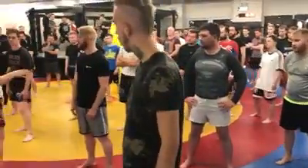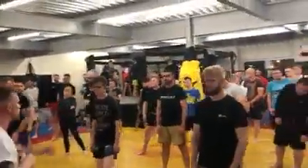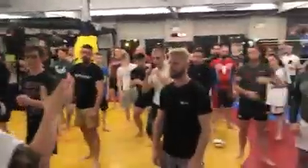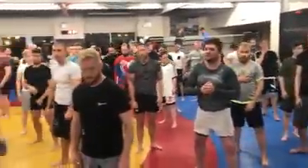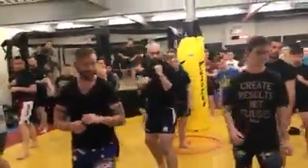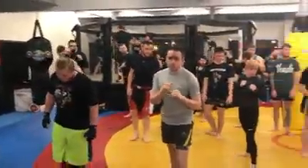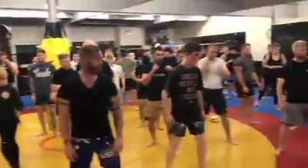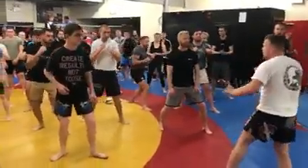The first thing we're going to do is practice our stance. When you're standing — is that your left? So you're just opposite: right foot forward. Put both your feet together, turn your right foot to the side, take one step back. This is your stance for MMA. You want a level change in MMA.